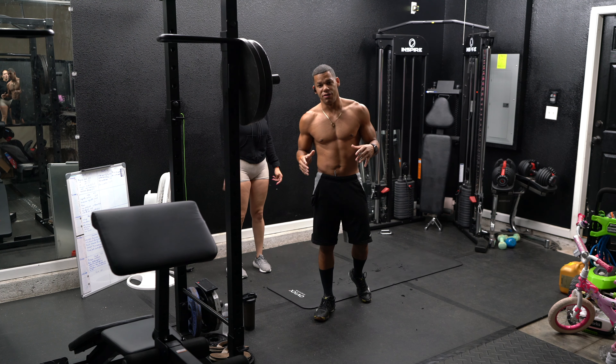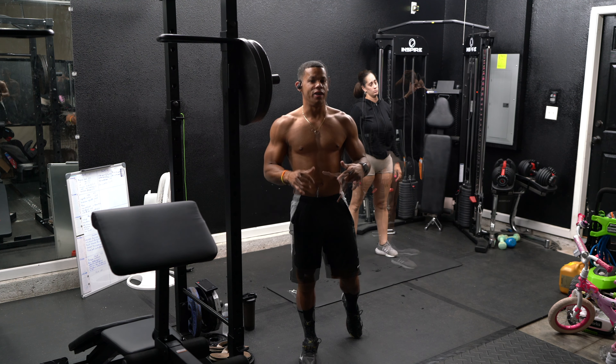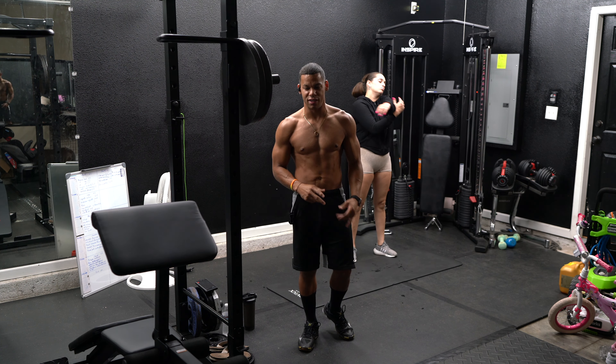Welcome back to another video here at Killers Films. We are on day five, so today we're going to be doing abs — working only on abs. We're going to be doing six exercises.